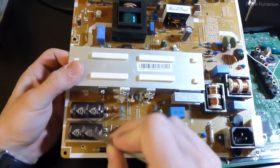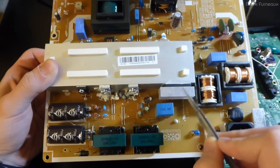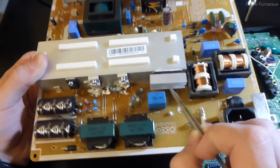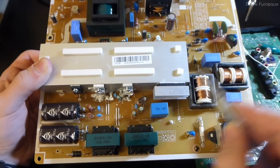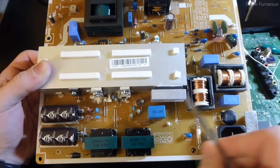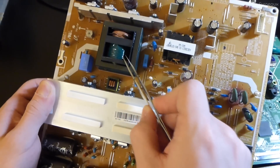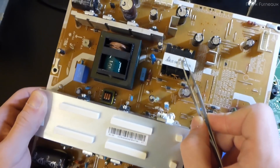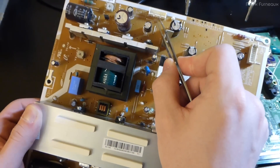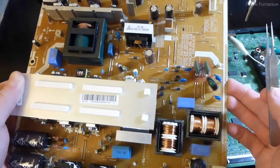We've got the main tank caps, some big inductors, and two main switching transistors. The bridge rectifier is under here behind what I'm going to call an afterthought heat sink - it really looks like they needed just a bit of extra cooling and put it on after they designed the board. There's the main switching transformer, what looks like a standby transformer, output regulation, and two main power connectors including the logic board connector.